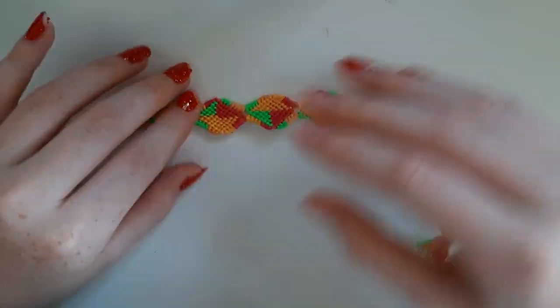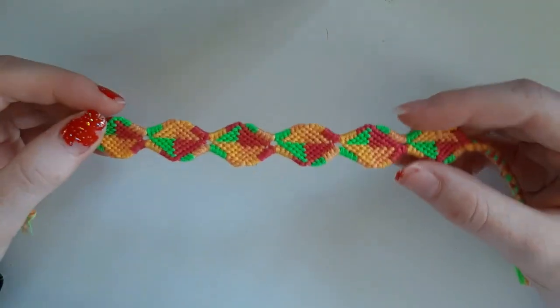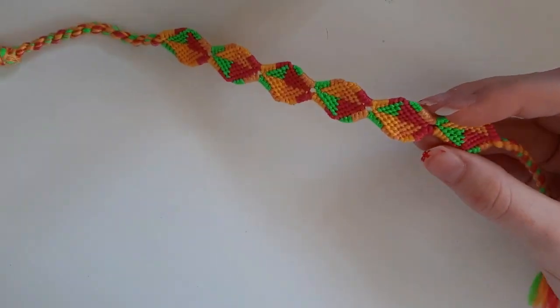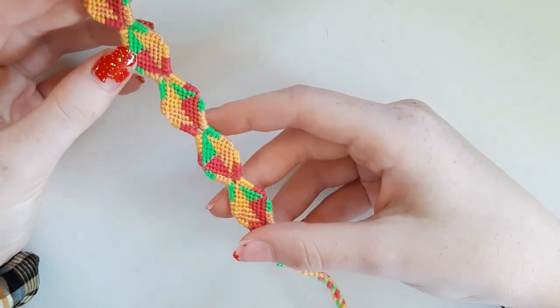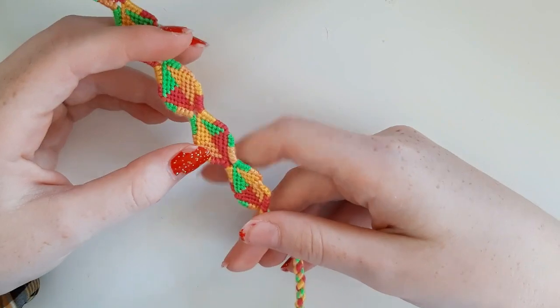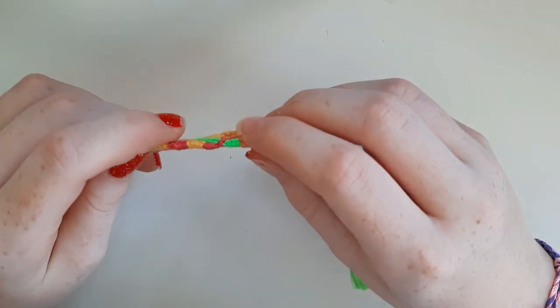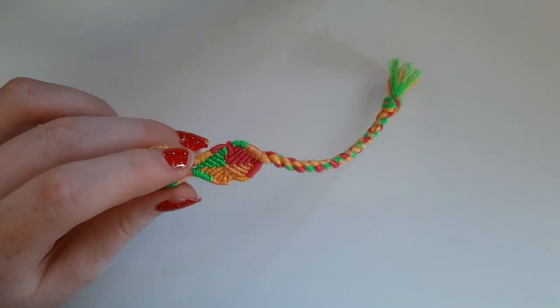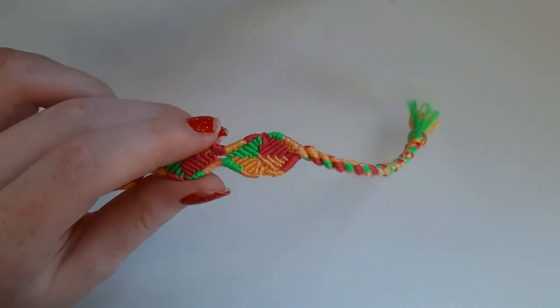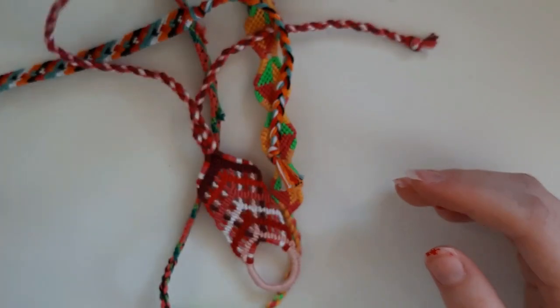The last but definitely not least bracelet is this shaped bracelet. I actually didn't have a pattern to follow, so I just looked at the image and figured out what I had to do. I think I did it right and it turned out really cute. I messed up a little bit at the end — a few of my strings I had to pull through the bracelet and it looks a bit wonky, but it still turned out pretty good.